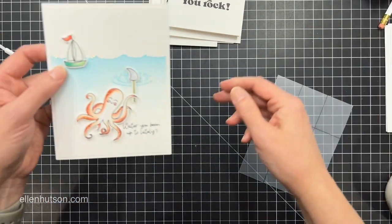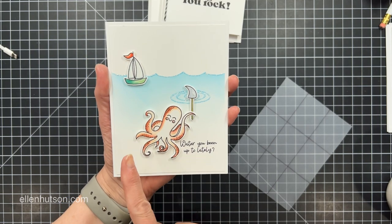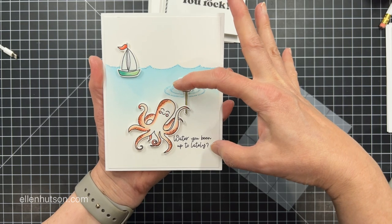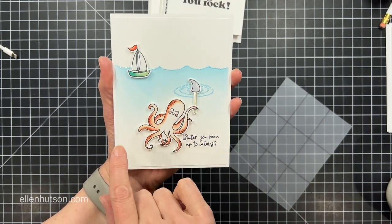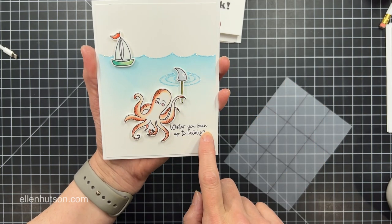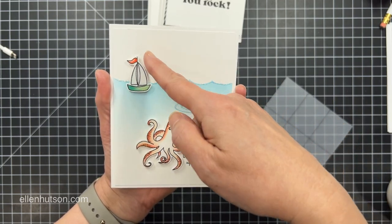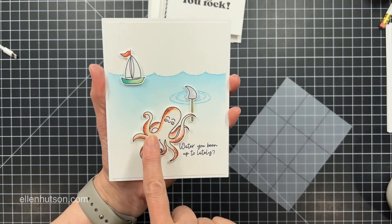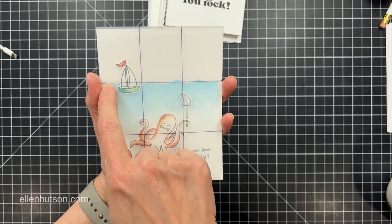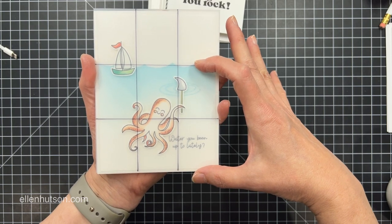Here's another example where I've pushed the focal image further to the right. I could have flipped this and put the sentiment over here, but because of the octopus's directionality — I wanted to keep him like he's swimming ahead of the sailboat — I brought my greeting over here instead. The little shark fin has a directionality point that guides the viewer up to this point of interest, and then you naturally drop back down to the octopus. Notice where the horizon line of the ocean is: two thirds of the card is taken up with water.